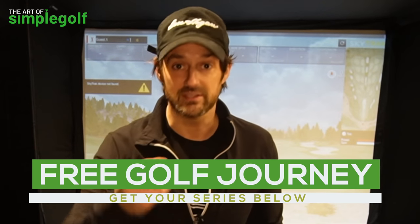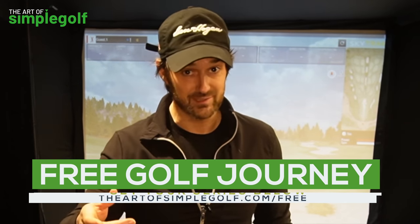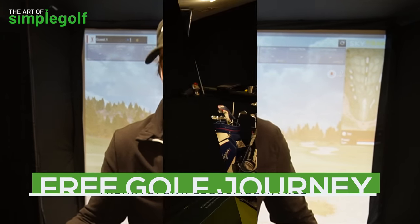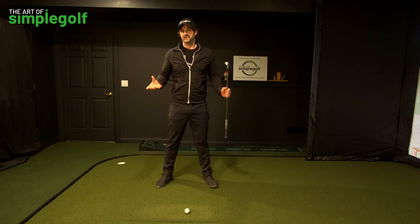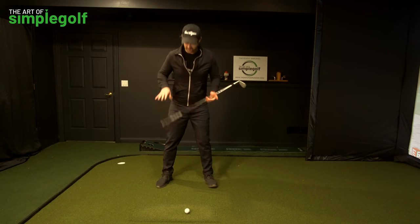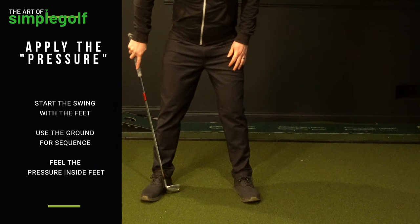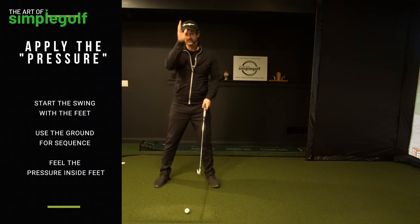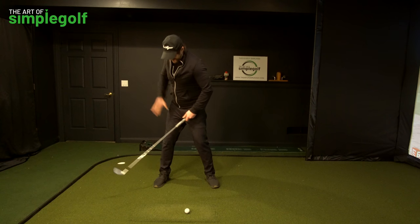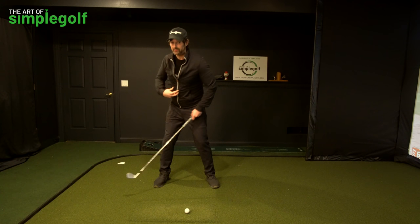That's all you're trying to do with your golf swing, especially if you want consistency, good speed, and to play this game for a long time and have fun. So if weight shift isn't the way we want to do it, we want to think about pressure shifting — and the pressure is in the feet.